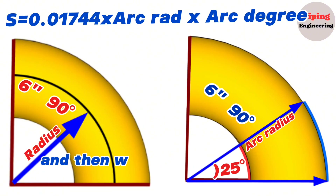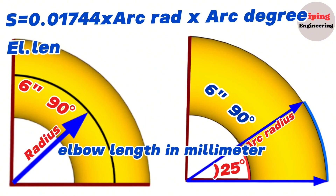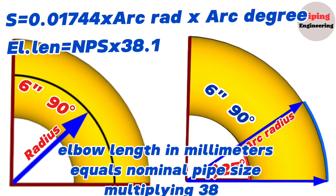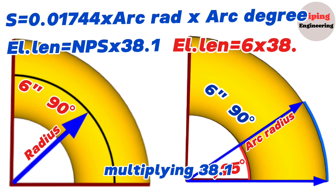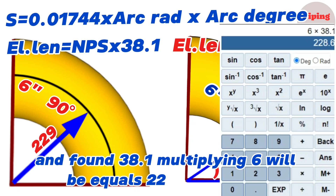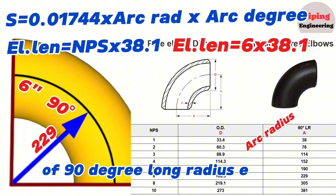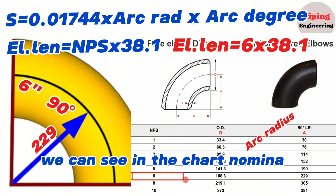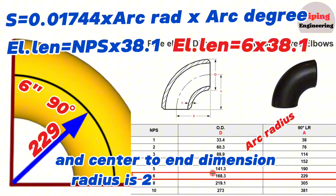Let's first calculate it ourselves and then check it with a chart. The formula for calculating the length of 90 degree long radius elbows is: elbow length in millimeters equals nominal pipe size multiplied by 38.1. So the 6 inch 90 degree elbow length equals 6 × 38.1, which gives 229 millimeters. Checking with the dimension chart of 90 degree long radius elbows confirms that for nominal pipe size 6 inch, the center to end dimension is 229 millimeters.